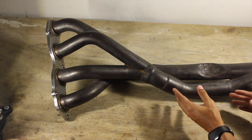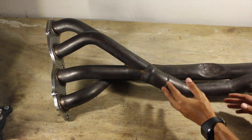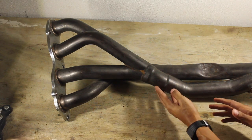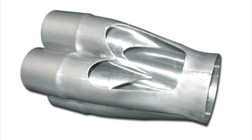I got these headers off eBay for around $100 and I'm going to attempt to enhance them by maximizing the collector design to promote higher airflow. This can be done by ensuring the merge collectors are uniform and free from airflow-restrictive burr edges.